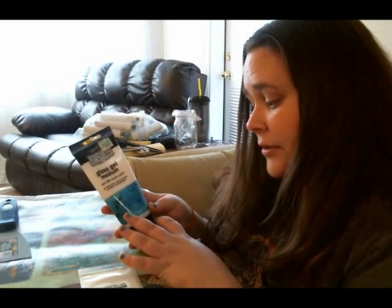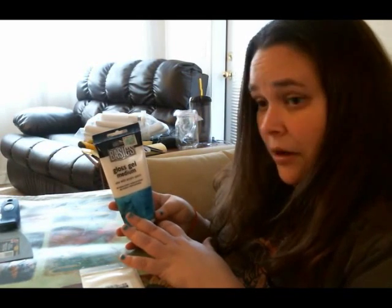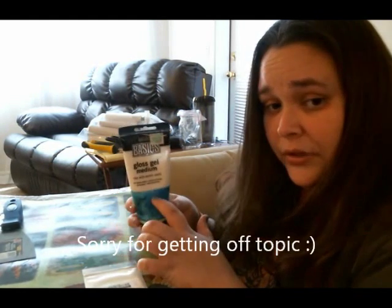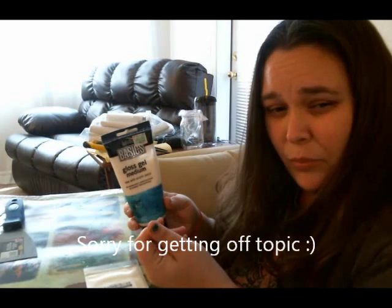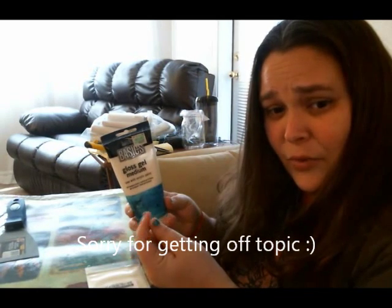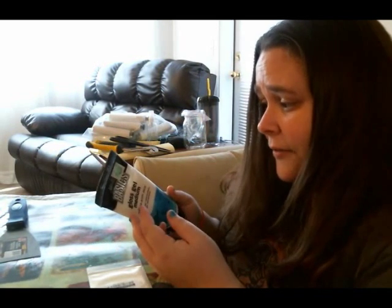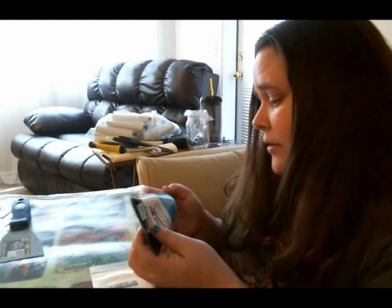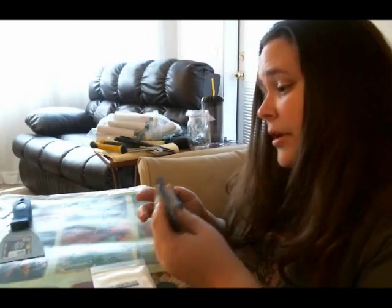A lot of the paints I started out with were hobby paints from the craft store. Using this gloss gel medium is nice because it gives you more of a buttery consistency. If you buy higher-end acrylic paints, you'll see a difference. But yeah, we're going to go ahead and get started.